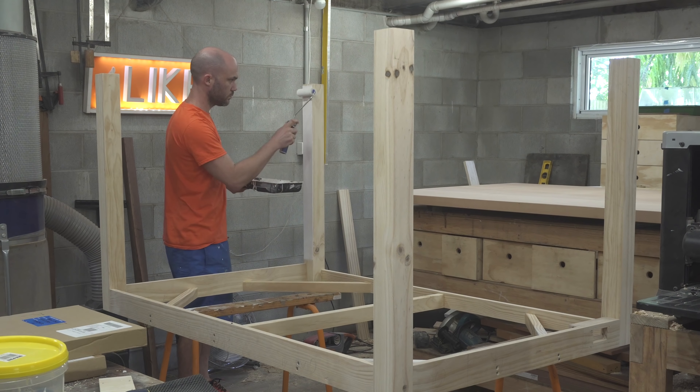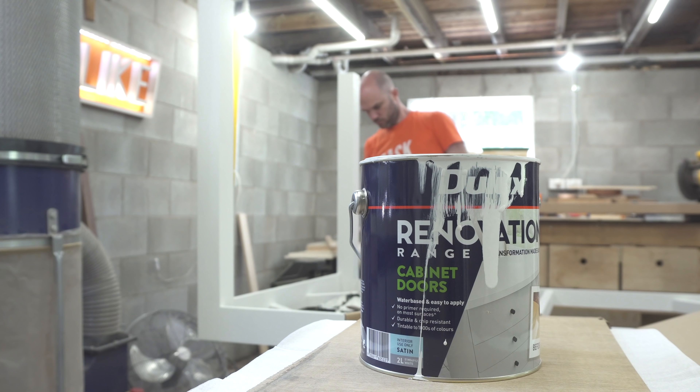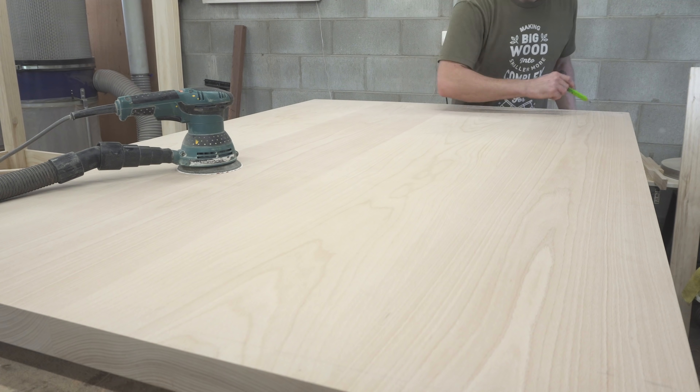Then I could do some sanding and rounding over all the edges. I put on a coat of primer and then the final coat was a cabinet paint, which is supposed to dry a lot harder — and so far I'm really happy with the results.